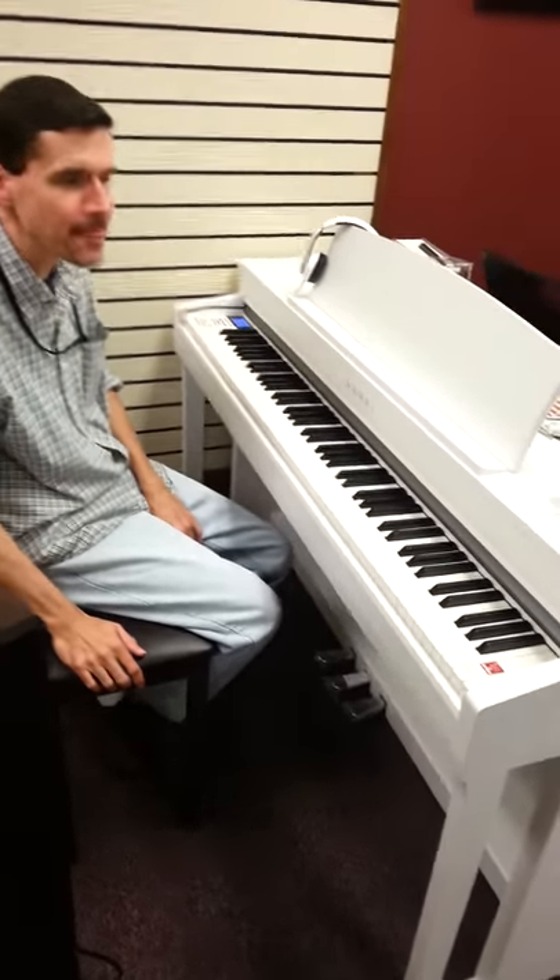What is this for a model? This is a Kawai. Bill's taking a fine pianist. And also, Bill, don't you play for church nearby? I do. And he's been playing for many, many years. He's enjoying checking out our latest Kawai digital pianos.